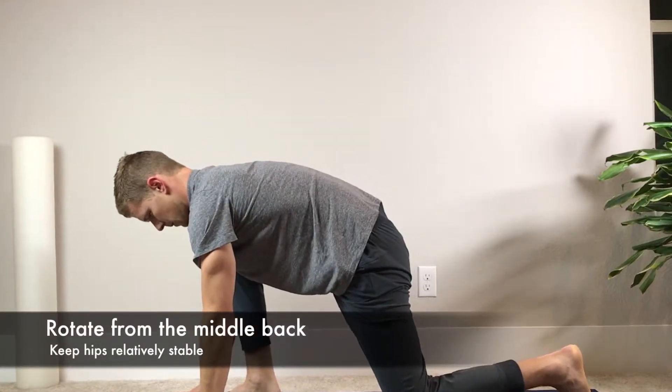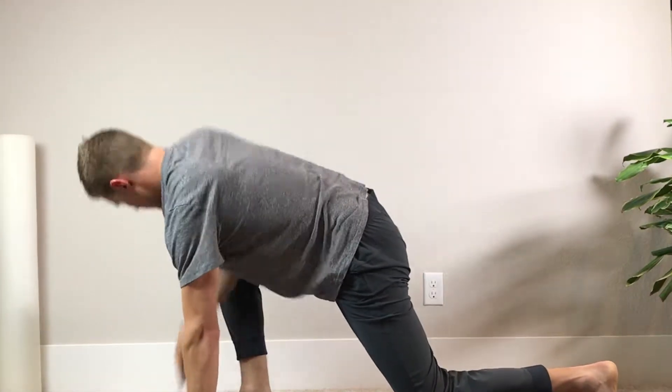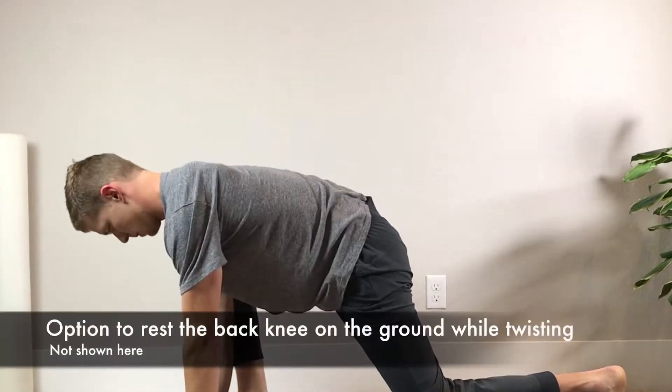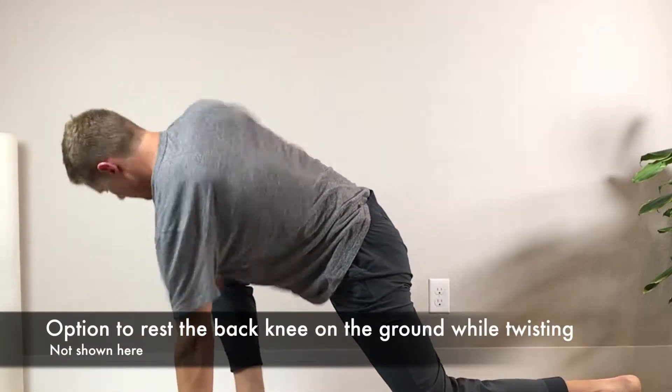When performing the movement, rotate from the middle back while keeping the hips relatively stable. You can achieve this by drawing in the core muscles. There's an option to rest the back knee, but we're not showing that in the video.